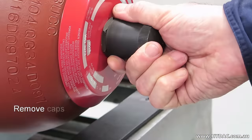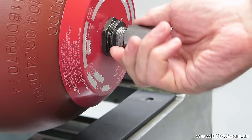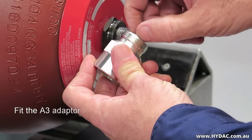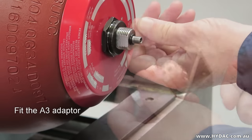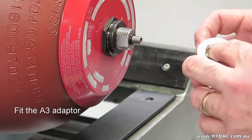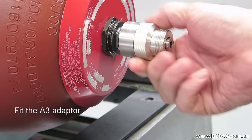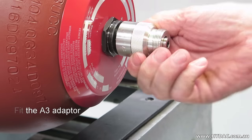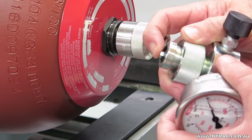Remove the plastic protective cap, then remove the metal seal cap. Ensure that the socket head cap screw of the A3 adapter has been wound back so as to not immediately open the gas valve upon fitting it to the stem. After ensuring that the surfaces are clean, screw the adapter on hand tight.